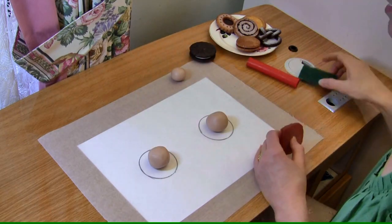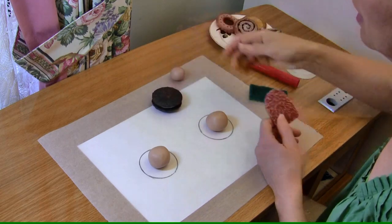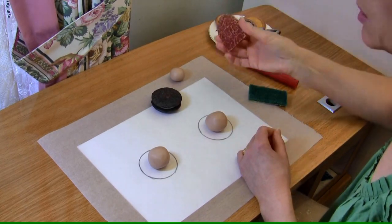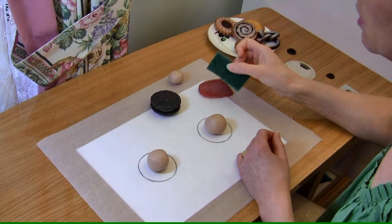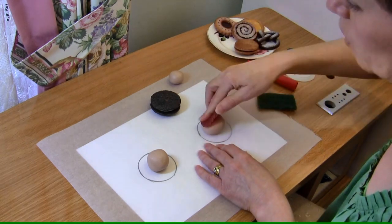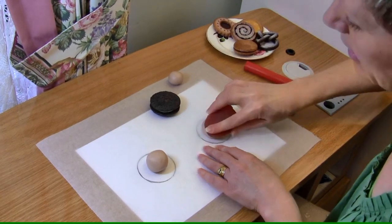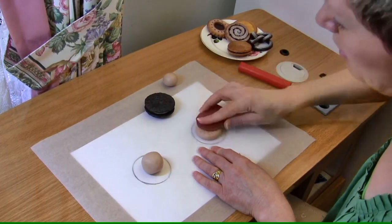I'm going to do one at a time here. I'm using a texturiser to get the cookie crumbly effect. This is a taxidermy product — you don't need a special product like this, I'm using it because I have it. You can use a kitchen scourer, a scrubber, or a crunched up rolled up aluminium foil. Anything that will give a nice crumbly effect on your clay.